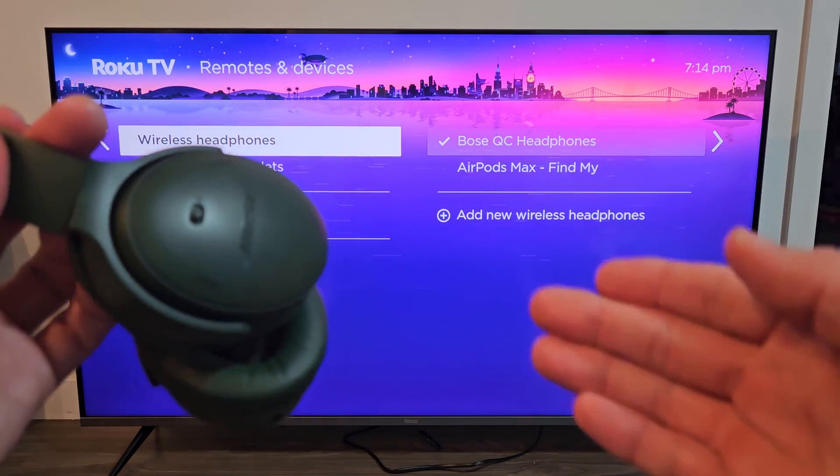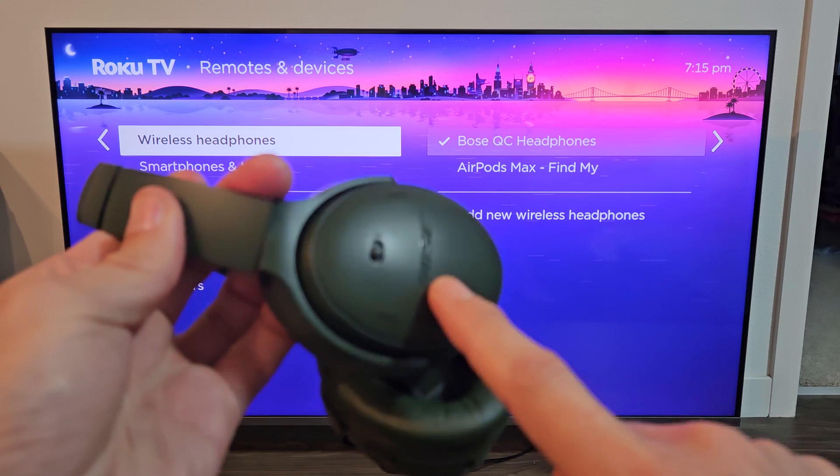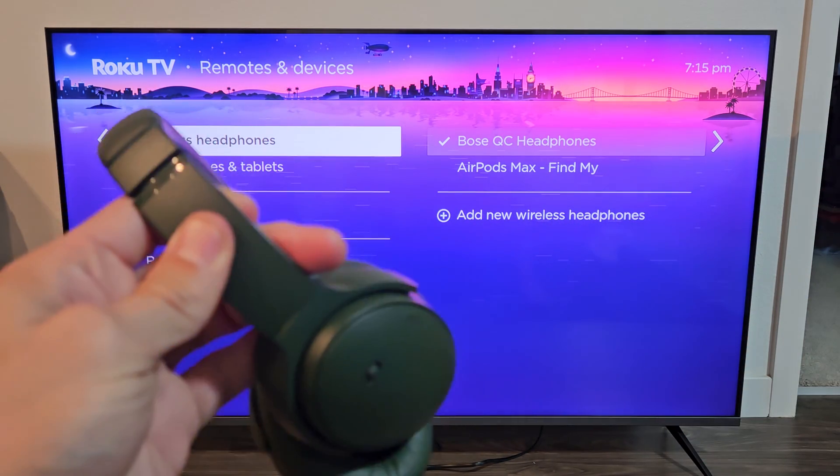Now if you had issues getting into pairing mode — the blue blinking light — or it just wouldn't connect, you can always factory reset these as well. Check the link below, I'll show you how to factory reset these. Good luck guys.